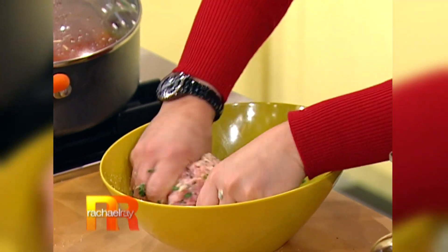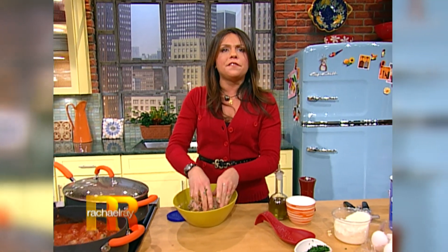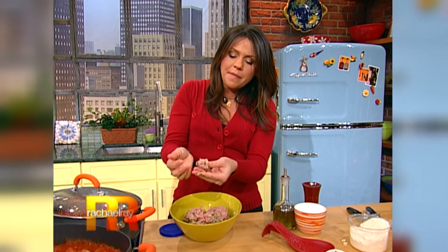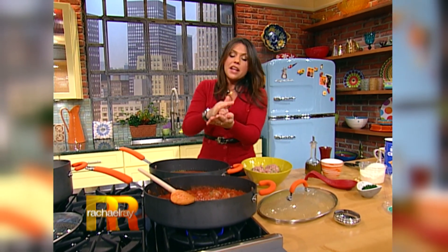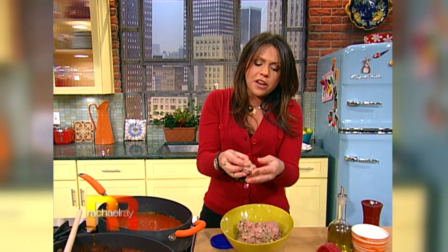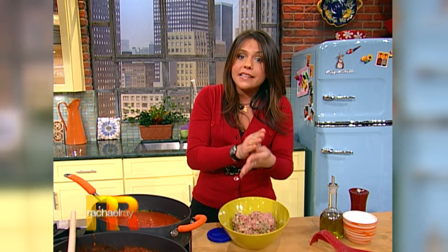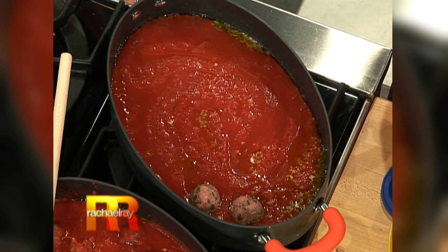I'm gonna show you about the size you're going for here. The meatballs — you want them to be about the size of a walnut or so, just about like that. You roll them in your hand and then just drop them right down into the sauce and let them cook up right in the sauce. They're so small they cook up in about 10 minutes or so. Before you know it, you're sitting down to a nice spaghetti supper that tastes like you've been simmering it all day, and it only took less than 30 minutes.